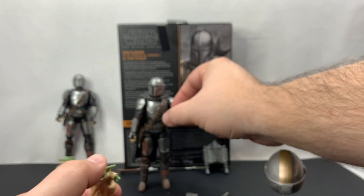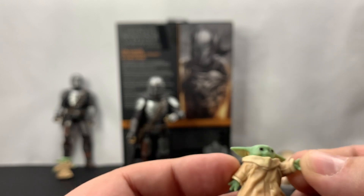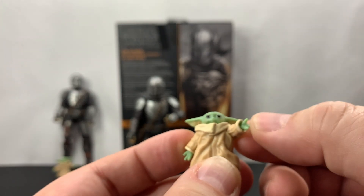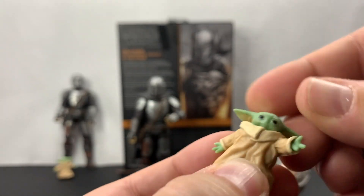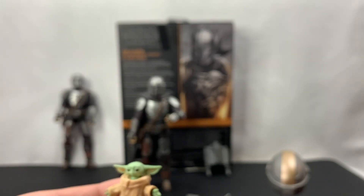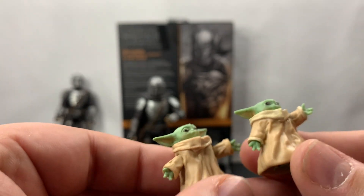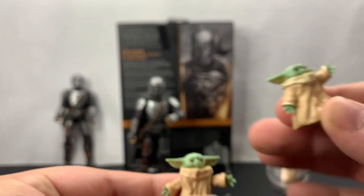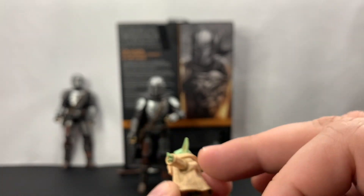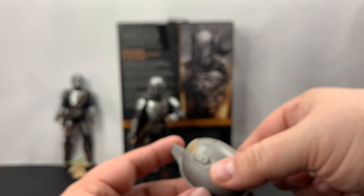Let's go ahead and take a look at the Child. We're going to have very little articulation on this — the arms don't move. This hand does have a little left and right and up and down movement, and same with the other one. The head, you're not going to get any articulation. Compared to the standalone Child in my other hand, the heads are definitely different. On the standalone, the arms move and the head moves as well. That being said, this arm on mine keeps falling off, so not such a bad deal.